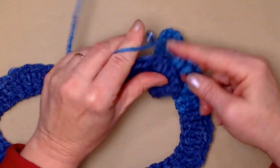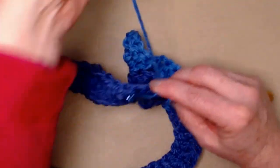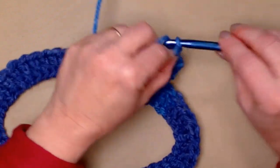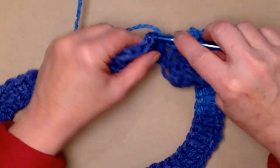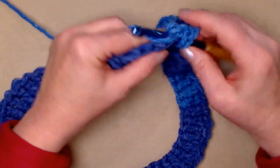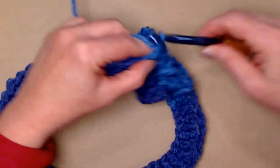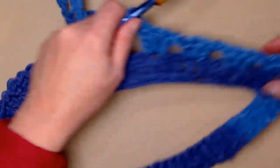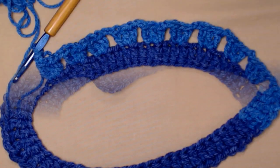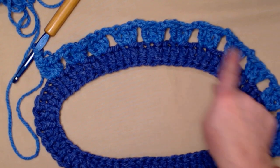One, two, and three. Chain two, skip two, three double crochets in the next stitch — there we go — and chain two. Continue repeating that for the amount needed for your size. I repeated three double crochets, chain two, skip two, nine more times, giving me ten groups total.